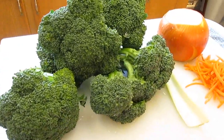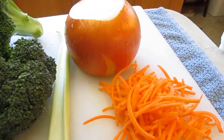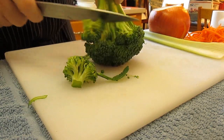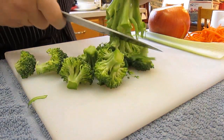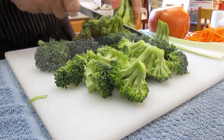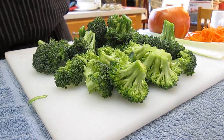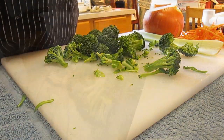Now, vegetables. We've got broccoli, celery stalk, an onion, and some carrot. Just to show you how we chop up the broccoli real simply — start removing the head pieces like so. Once you've got all that accomplished, you can throw it into a food processor so you can start chopping this up real fine-like.